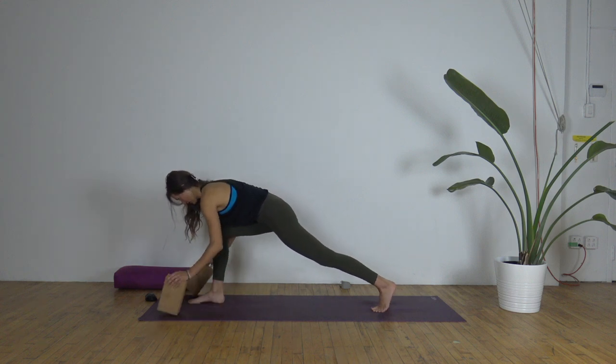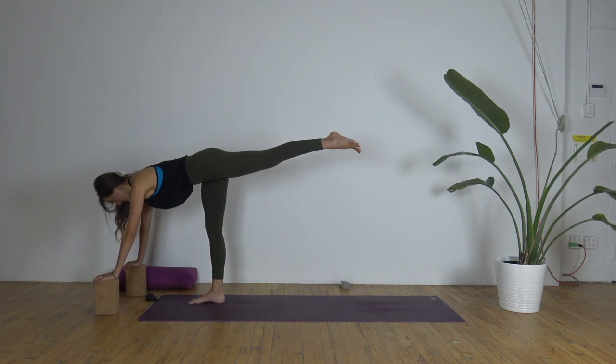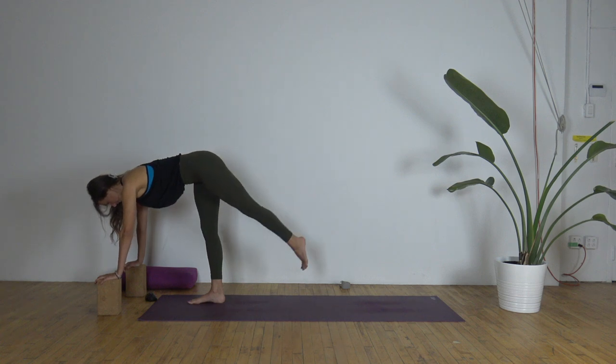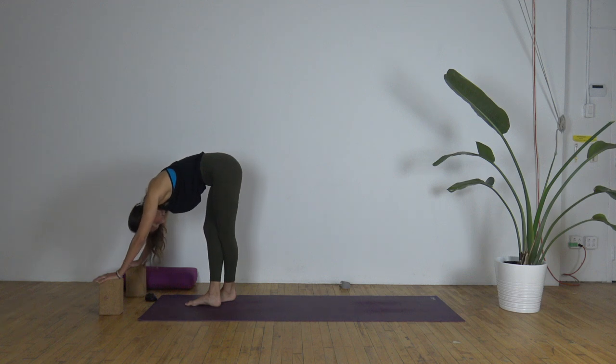If you're taking your blocks with you, take them forward. Weight into the right foot — inhale, left leg rises just for a moment. Exhale, lower the left leg behind the right so the toes kiss and heels come apart. Sciatic stretch — folding here.